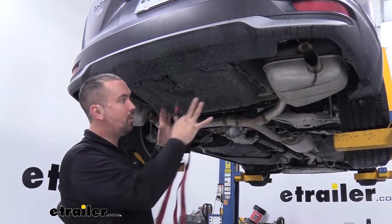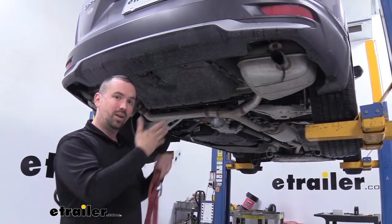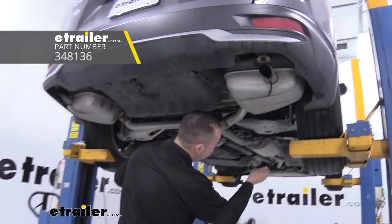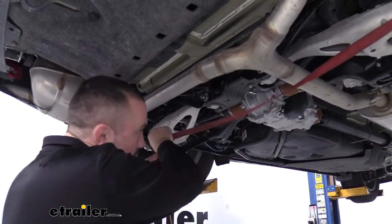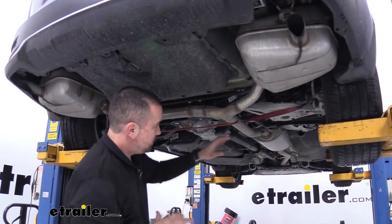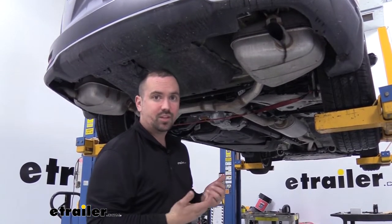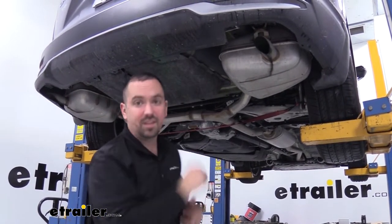Installation begins by lowering the exhaust down by removing the rubber isolators from the hangers. Before doing that, we need to support the exhaust so it's not just hanging down, which can cause damage. I'm using a cam buckle strap going across the suspension to create a cradle for it. If you're doing this in a garage or driveway, a block of wood works too — you just don't want it hanging by itself. You can put a little white lithium grease, penetrating oil, or soapy water on the isolators to help the rubber slide off the hanger, so go ahead and spray those down.